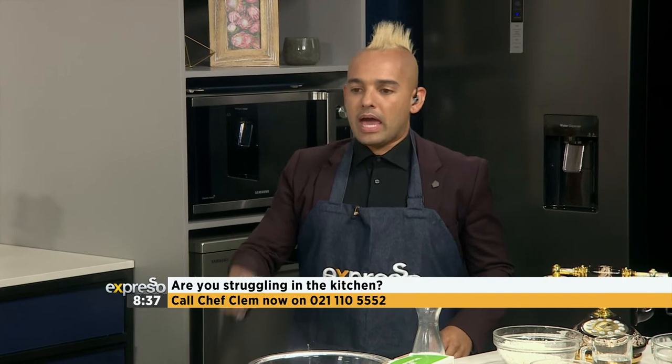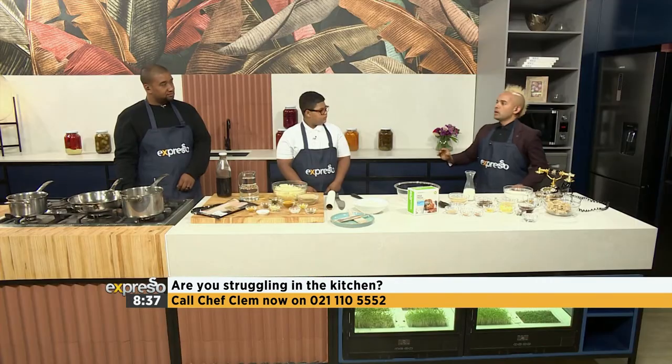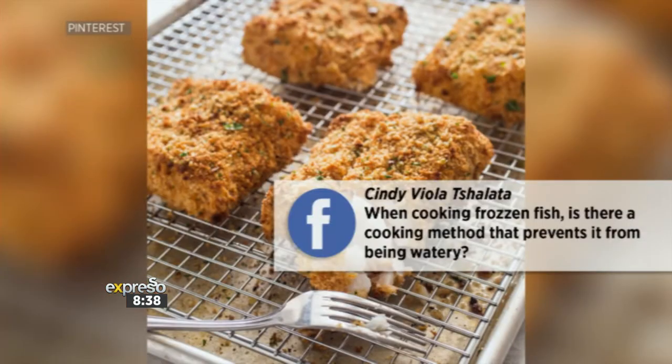Before we go anywhere, we had a little thing that popped up while we were having a kitchen break, and that is around frozen fish. Somebody said that with frozen fish, sometimes you dry out fish, but this person's family member has a little problem with it becoming too watery. Can you help? It was Cindy. Yes, we got you.